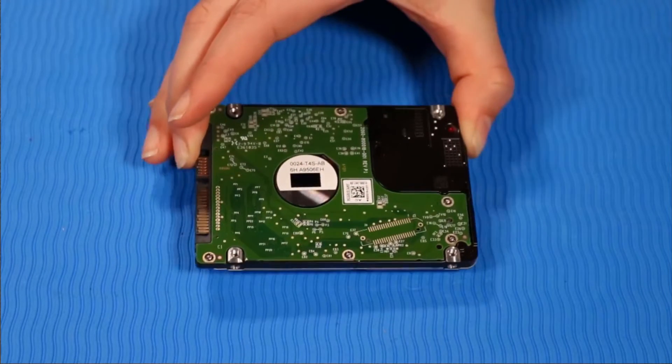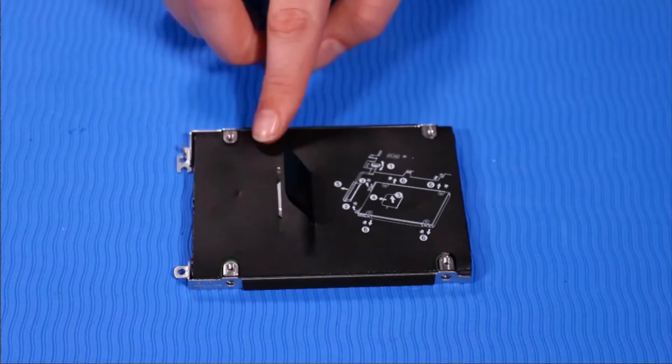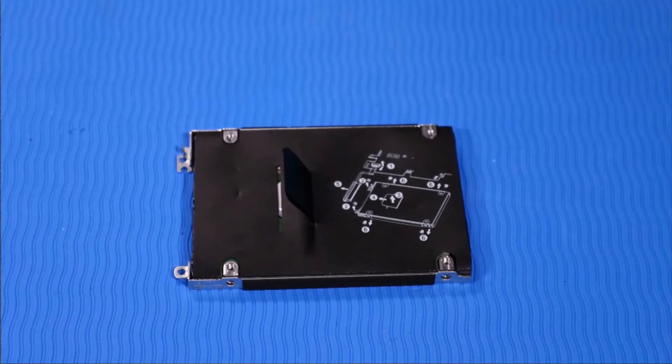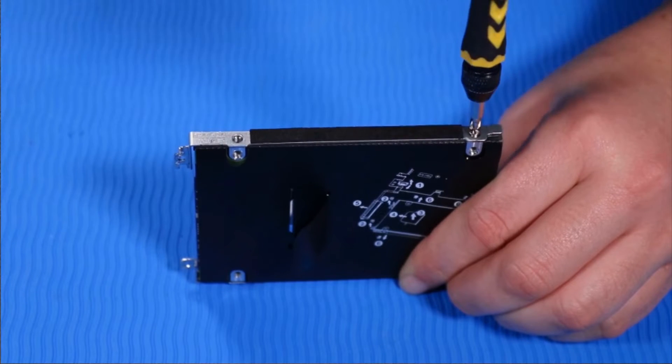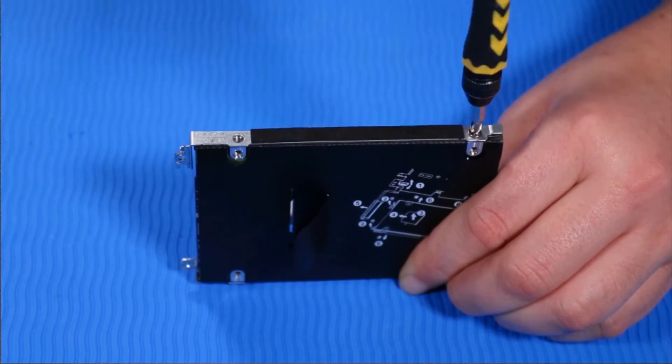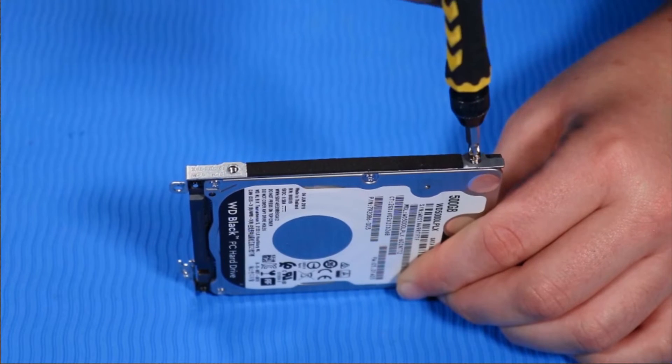Replacement. Align the hard disk drive assembly with both sides of the new hard disk drive. Replace the two P1 Phillips-head retaining screws on one side of the hard disk drive assembly that secures it to the hard disk drive. Replace the two P1 Phillips-head retaining screws on the other side of the hard disk drive assembly that secure it to the hard disk drive.